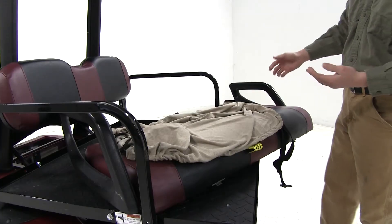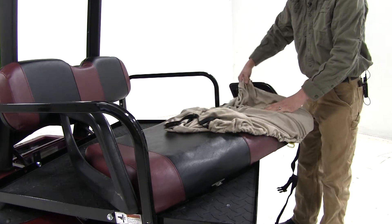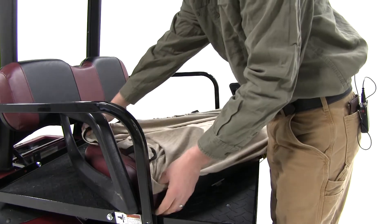Then we can locate the corner seams. Tuck it around the corner, and then around the back corner. And do the same for the other side.